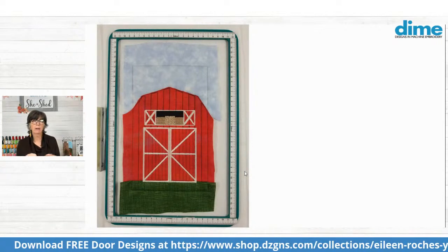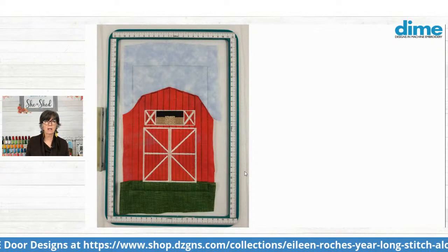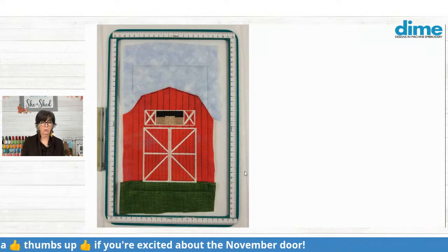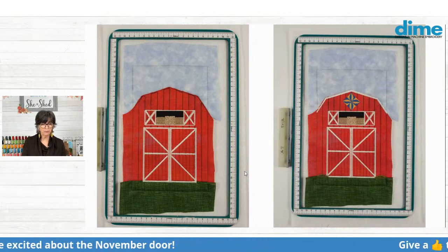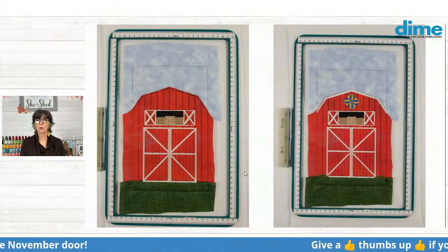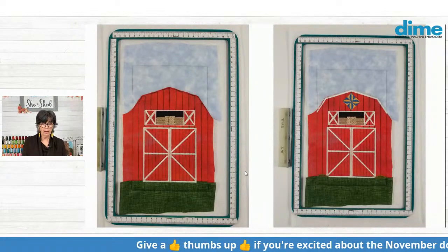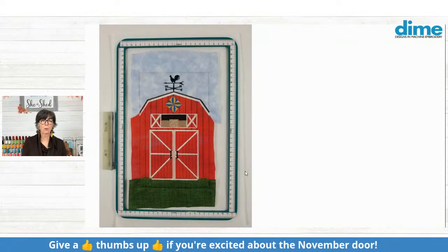There's no appliqué outside of the barn itself — it's just all the details added with thread instead of fabric, which I thought was really fun. And then you will add your barn quilt at the top of the barn, and then finally finish with the weather vane.